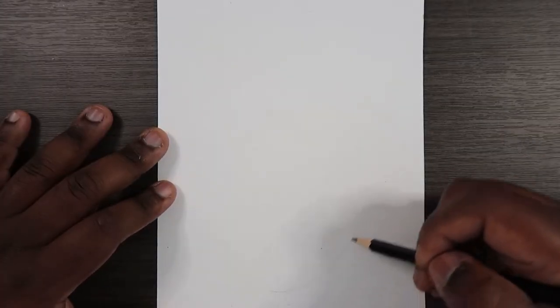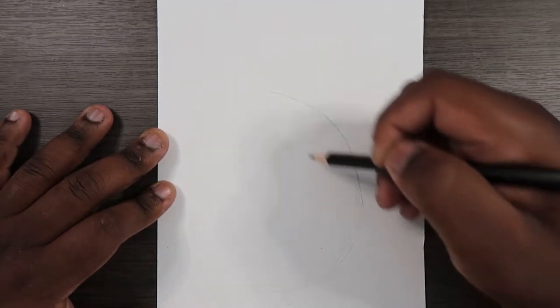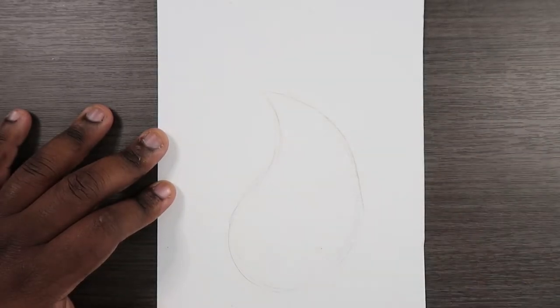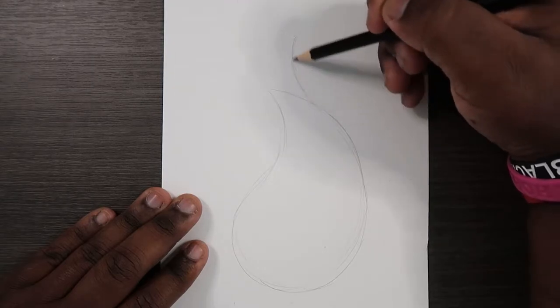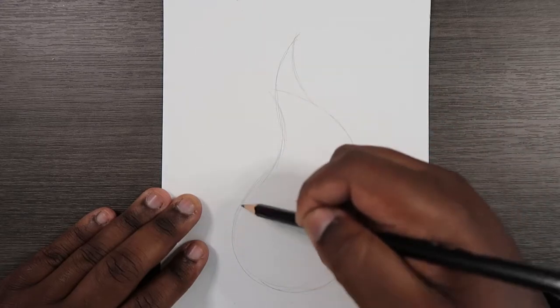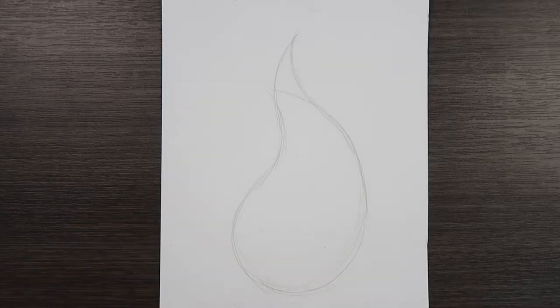I'm going to start out showing you guys how to draw fire, and then we're going to color it. So let's get started. First off, I'm going to make sort of like a teardrop shape — like a curved teardrop. We can also make this teardrop a bit longer, so I'm going to make another curve to it, just adding on to the shape. That way it looks like a tadpole is swimming down.